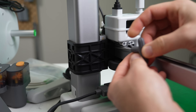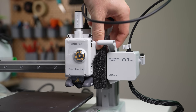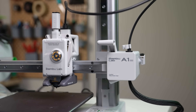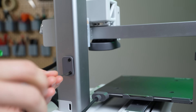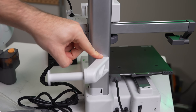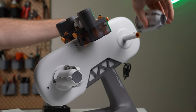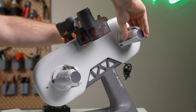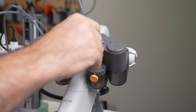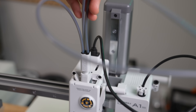Setting up the printer consists of removing four screws from a brace used to keep the arm from moving during shipping, then removing a zip tie and foam from the toolhead, attaching the filament ejector to the X-axis and the spool holder bracket to the back of the printer. On the AMS Lite, there are four screws used to attach the legs to the unit, then four rotary spool holders that get attached to the main body.